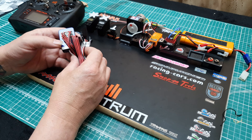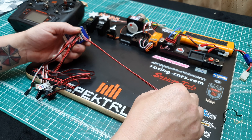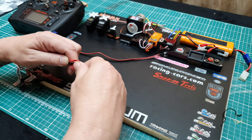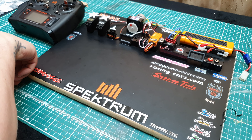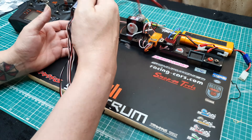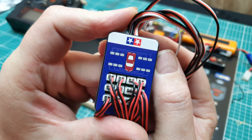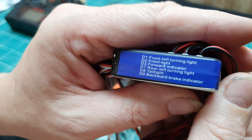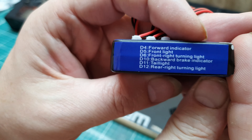Hey everyone, thank you for coming back. I'm reviewing a cheap generic light kit — don't expect miracles. This cost me about 13 pounds off eBay. It's exactly what it is: plenty of wires and leads. These are 12 inches, 30 centimeters long, so if you're plugging this into a drift car, you've got one hell of a cable management job to do.